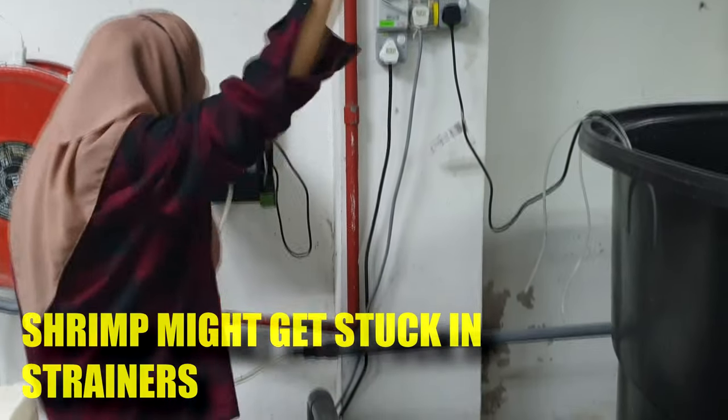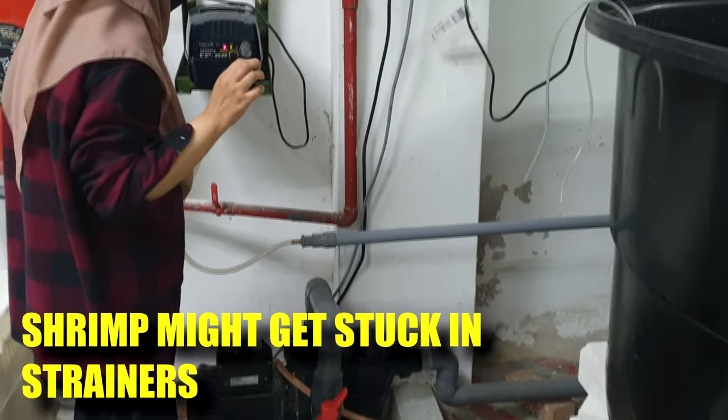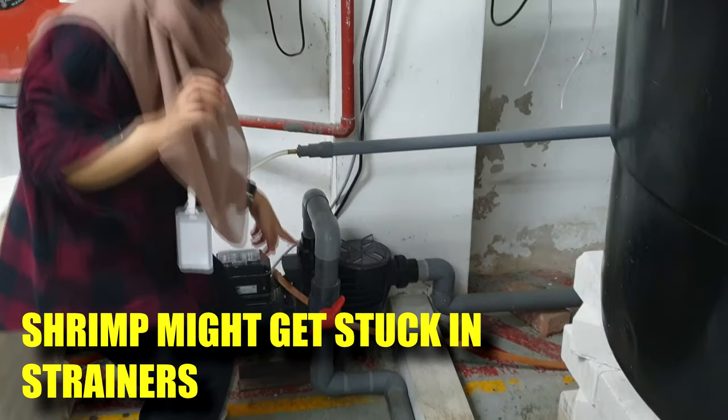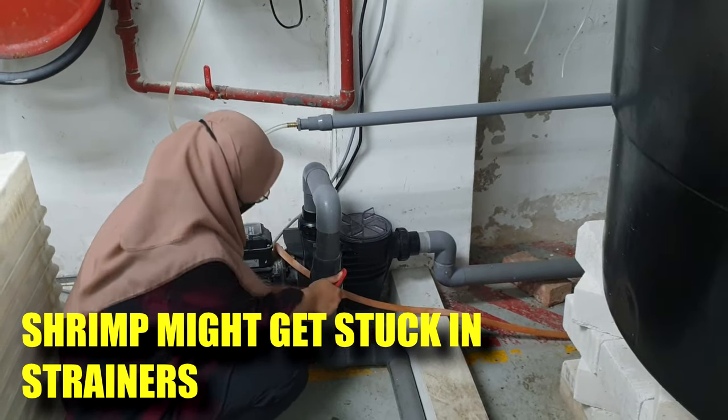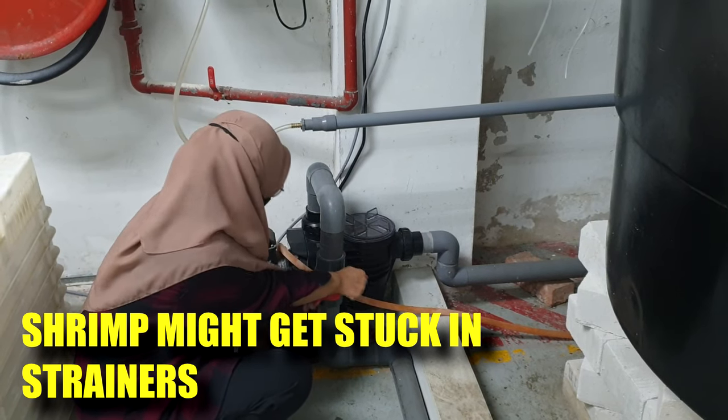For our other setup, which is a crab holding and quarantine system, we utilize a different kind of pump — a specialized inverter pump. We'll share a bit more about the kind of waste that is being trapped in this strainer basket.